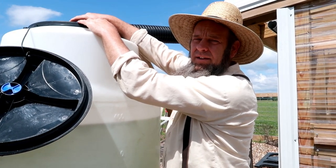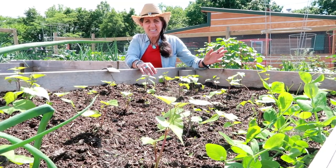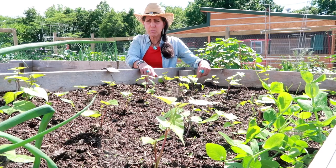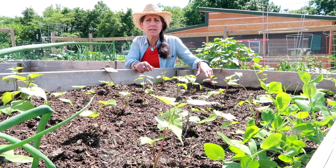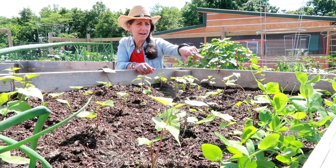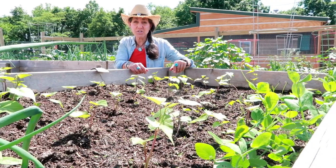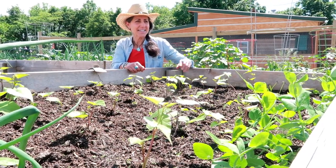My sweet potatoes that we put in about a week ago are doing really, really well — they really perked up. We did a video on how to start your own potato slips and we'll link that above. Over here I went ahead and threw in a few sugar snap peas, and I need to put a cow panel up because they're getting kind of big. I put some on the edge there — I thought those would be fun for spring.